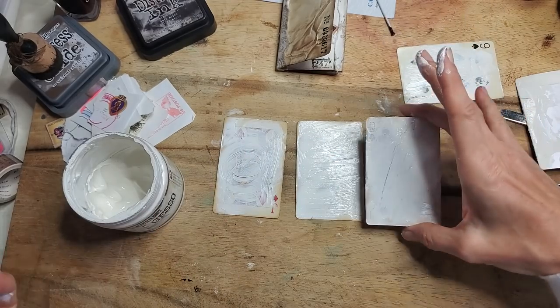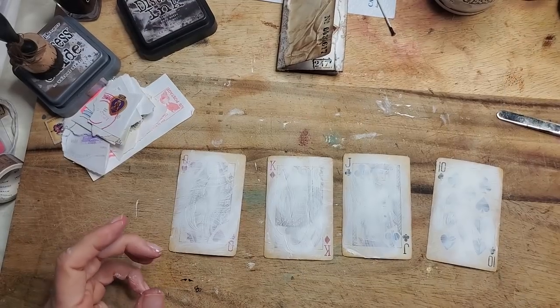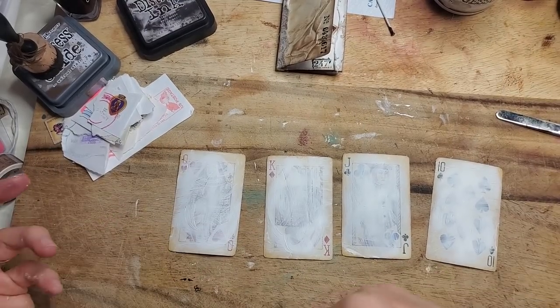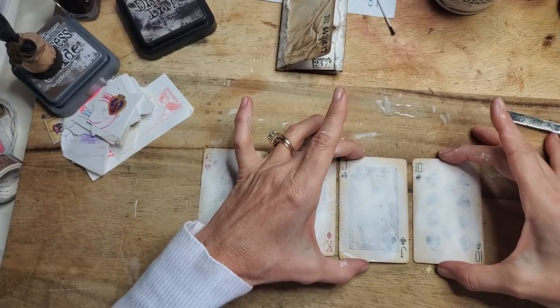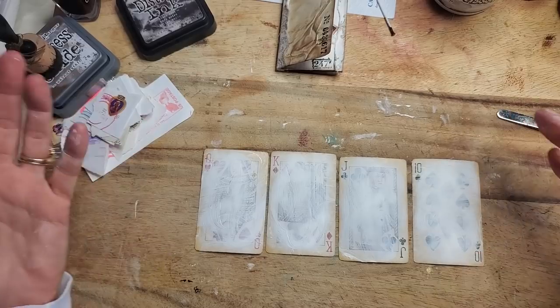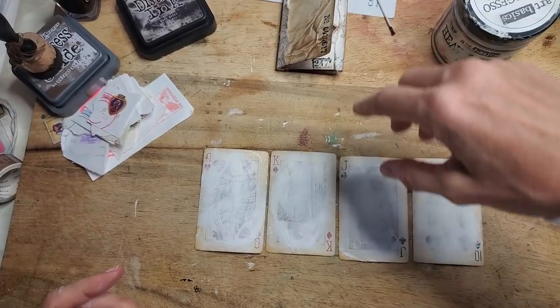So what we're going to do is just put those aside and let those dry. I actually put some others aside drying, so I grabbed those instead. Now I've got these and we're ready to go. So let's get to it. Now you line up your little soldiers like that and then you grab some washi tape.